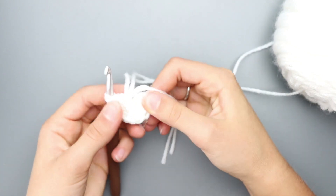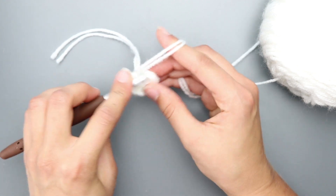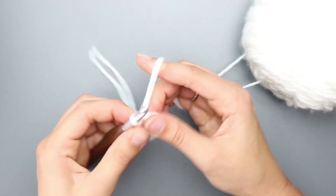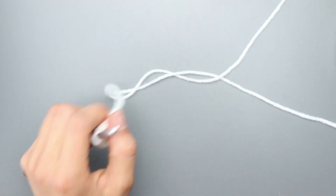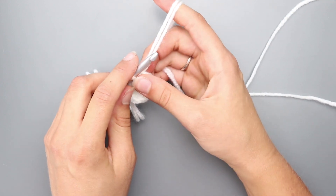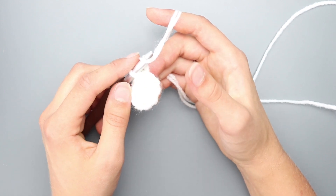Pull to cinch all the way closed. Now slip stitch to join. For round 2, you're not going to chain one because you're working in the round — that's just my preferred way. Half double crochet in each stitch around; you should have 16 stitches. I'll meet you back once you've finished round 2.